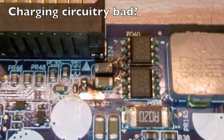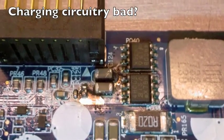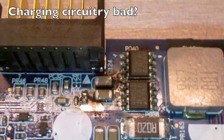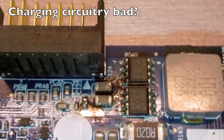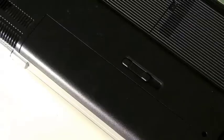It can also be — though it's pretty unlikely — that the charging mechanism on the motherboard itself is bad. I've done a lot of laptop repairs and I've maybe seen that happen one time, so it's a very rare situation. It's pretty safe to say in most cases that if everything else checks out, the battery is bad.